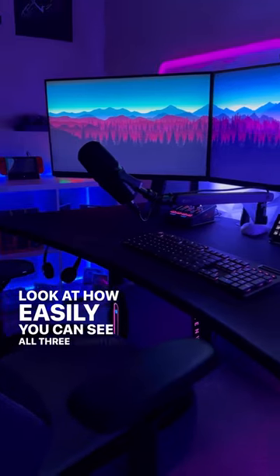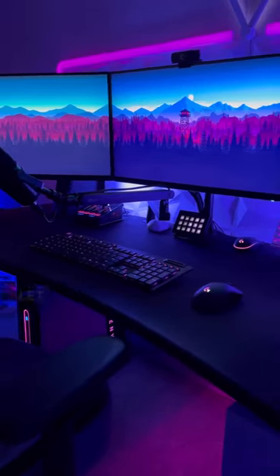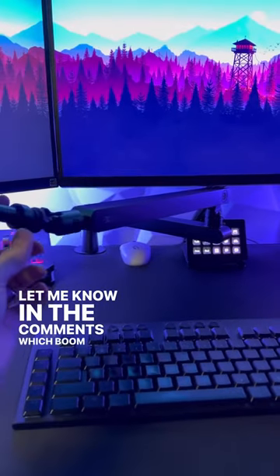Look at how easily you can see all three monitors and we kept that nice clean look. Let me know in the comments which boom arm you prefer.